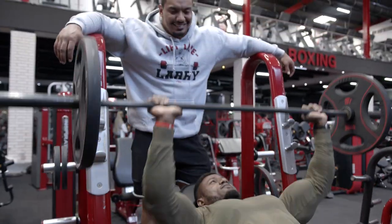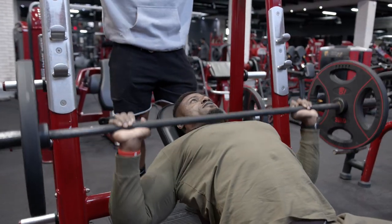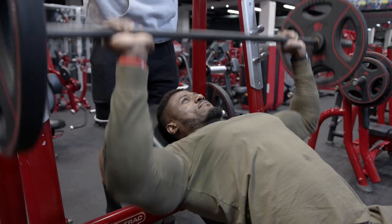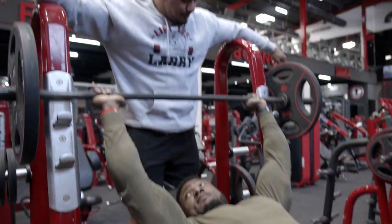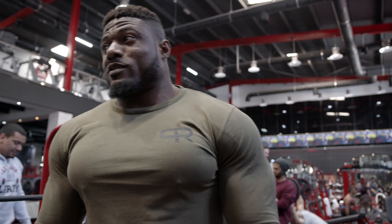I know you guys heard that. It's from Bates. I can't really think about it. Now, the cracking sound — it's something I got from Bates.